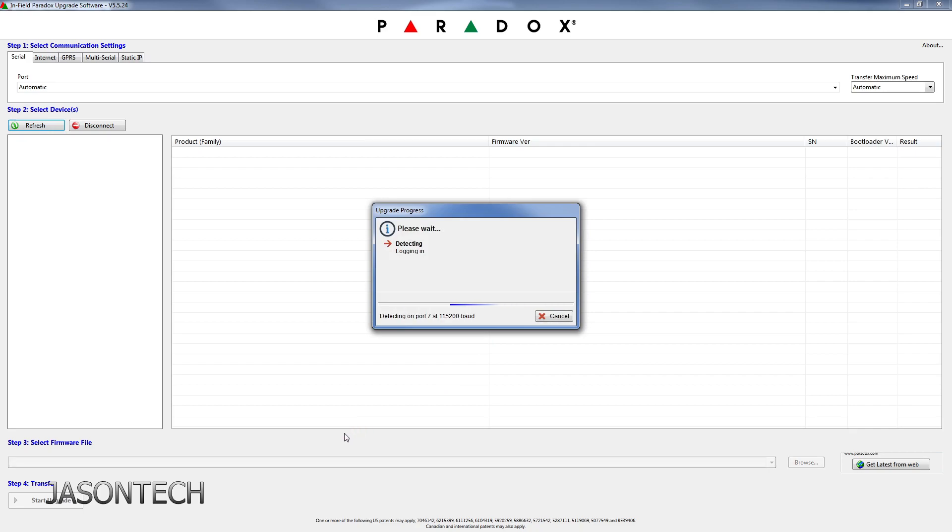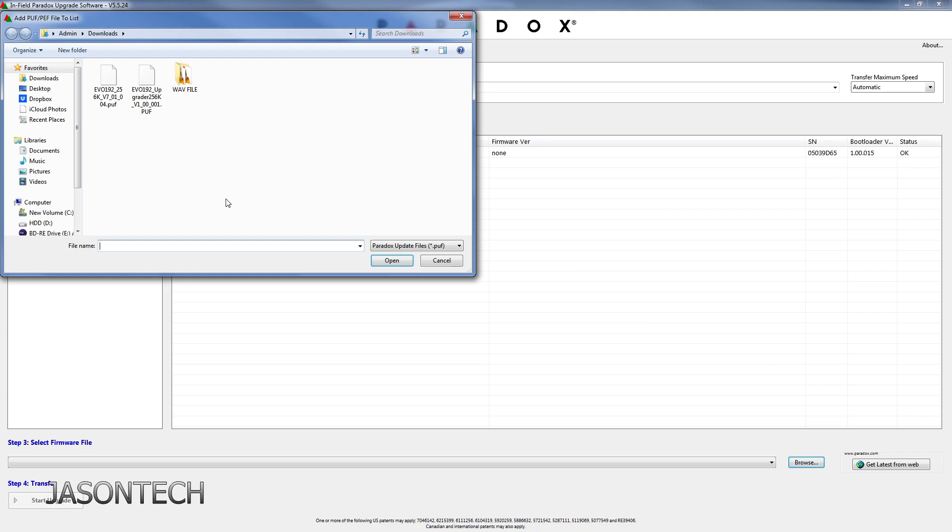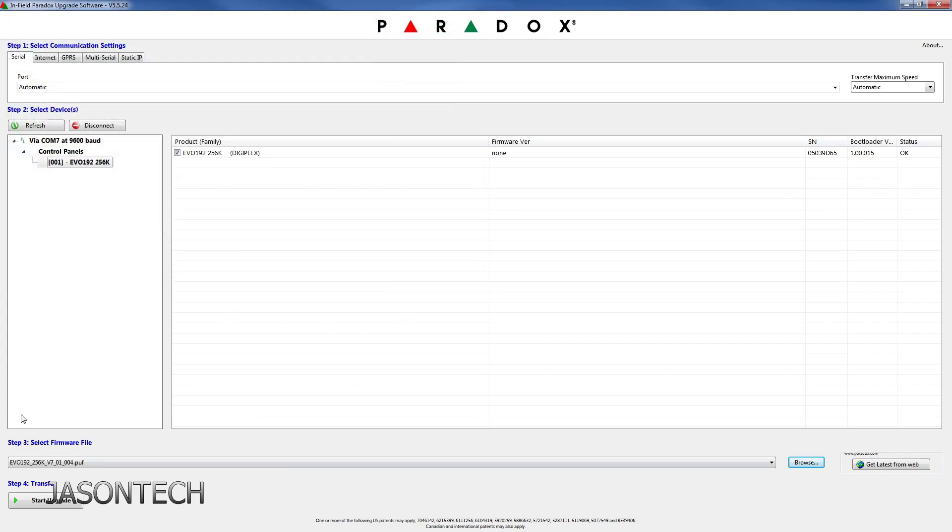As you guys can see, it is at the 256k right now. It does say firmware version none, but don't worry about that. Now we have to download that second one. We're going to hit Browse — it's right here, 7-01. This is the one we want. Click on it, hit Open. Just verify it is the right one and now hit Start Upgrade.